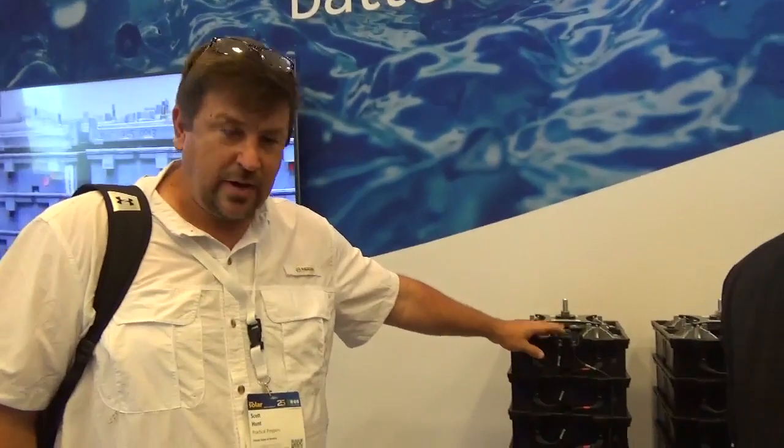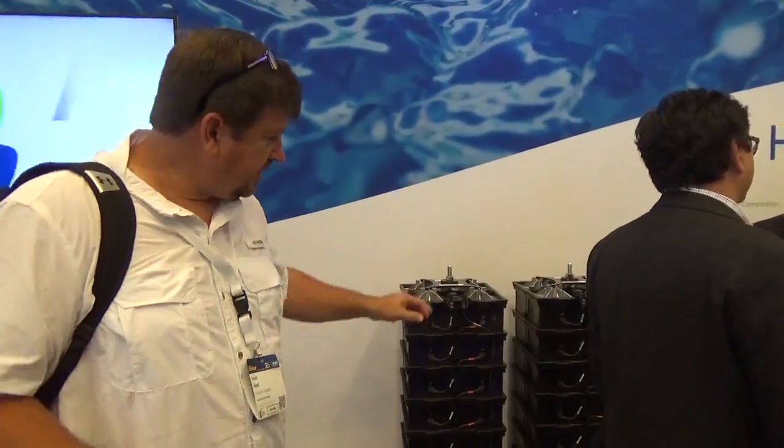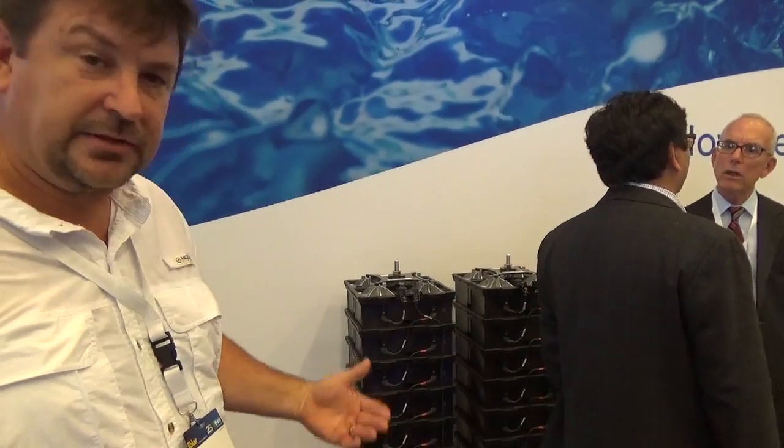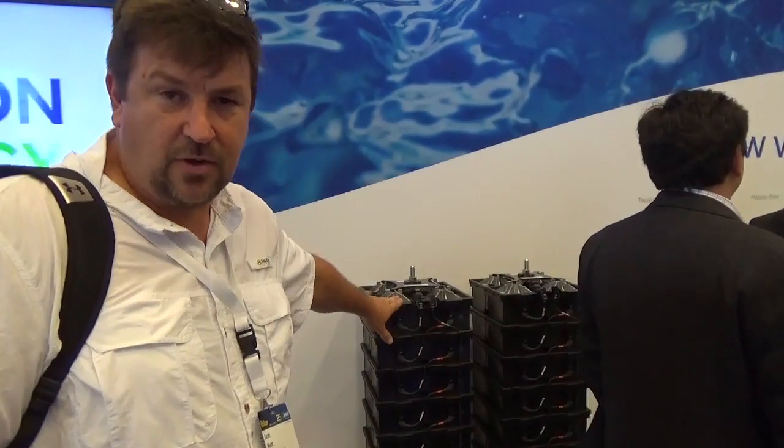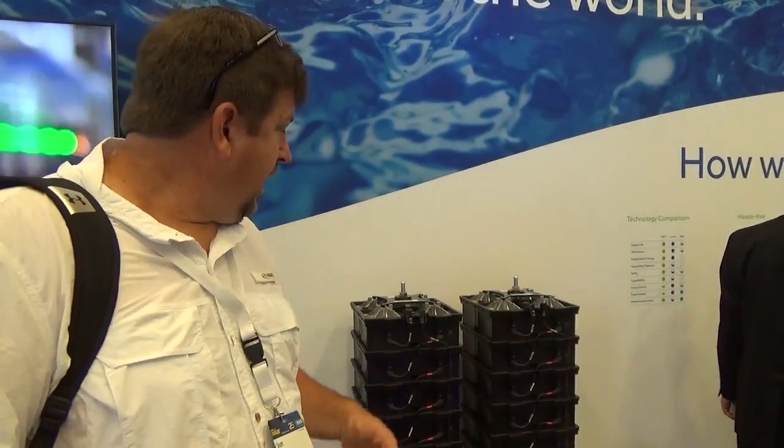I'm on the floor with all the storage systems and we're looking at the Aquion battery. These things are awesome. They have little NC4 connectors — you can basically network these things together. The chiller video that you might have seen is the perfect application for these saltwater batteries, so I'm looking forward to doing a video on these in the near future. They're water-based, and you know me, we do everything we can with water. The Aquion battery is a perfect match.